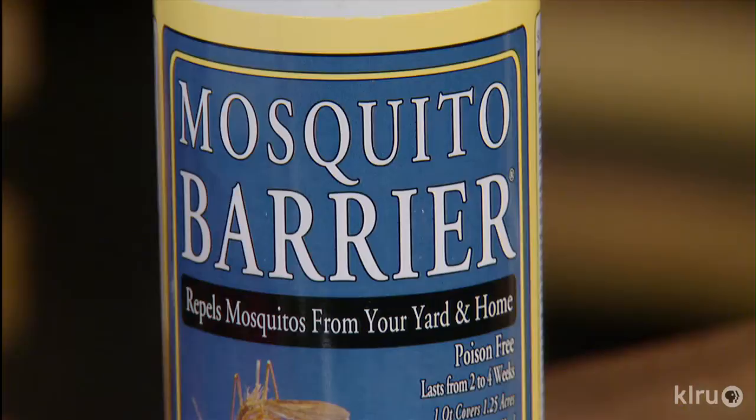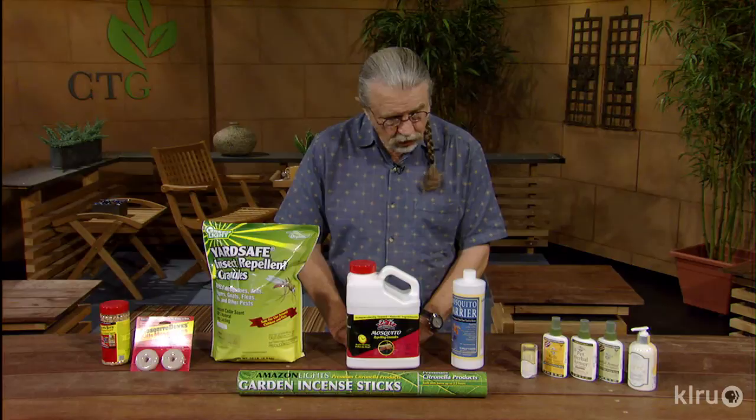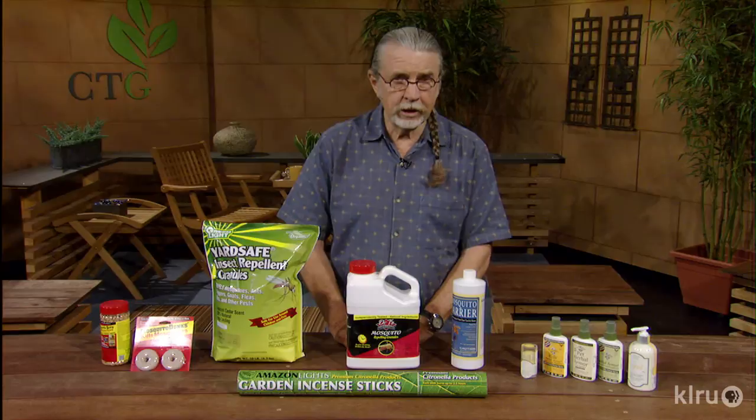One of the more effective and popular options is to spray the landscape with this mosquito barrier — it's garlic, just garlic in a concentrate. You spray it all around the yard and it really doesn't smell much; in a few minutes it dissipates, and so do the mosquitoes. Garlic barrier is a very common choice for folks who have tried it and know how it works.